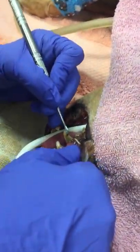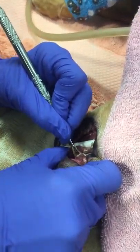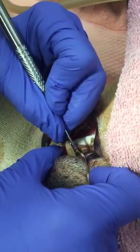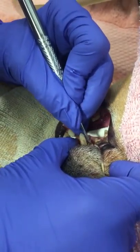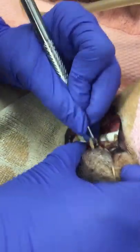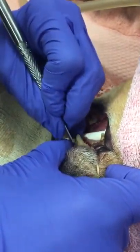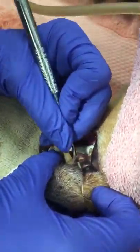Now I'm going to start with a scaler — this is a sickle scaler. You don't go under the gingival with this one; you just do the basic calculi and scale like this. This dog has a lot of dental calculi. I hold it like a pencil and you just want to break up all the calculi and tartar. This dog has pretty bad teeth.